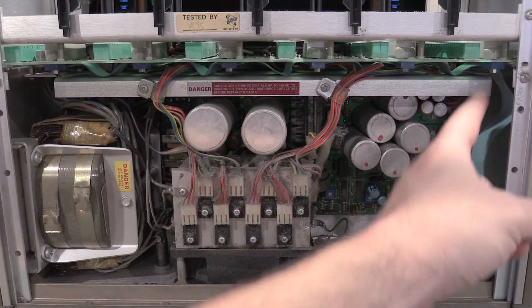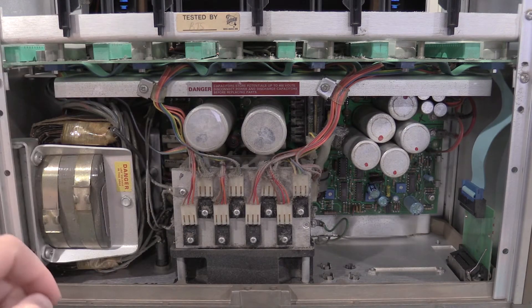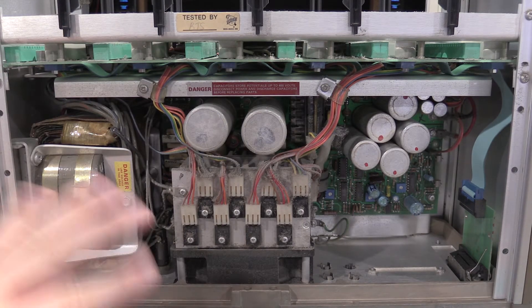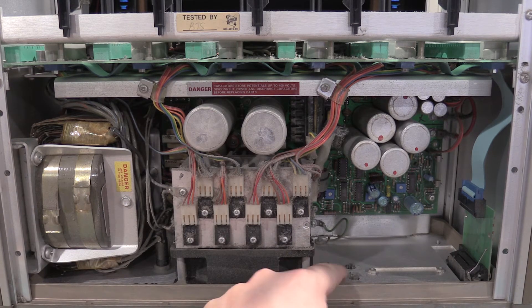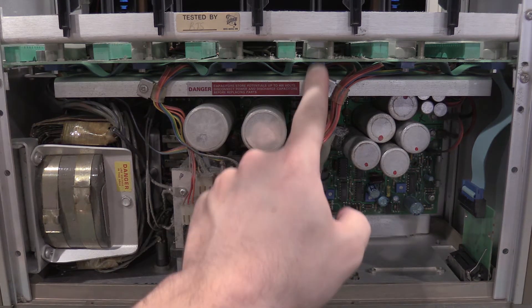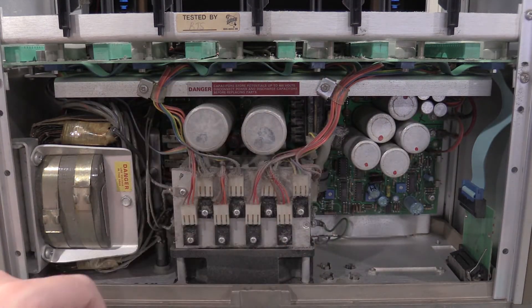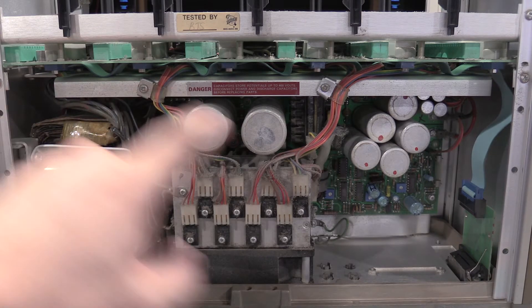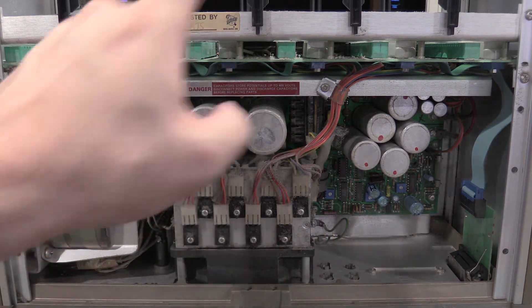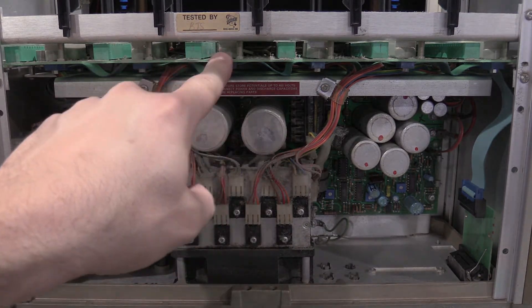This is the GPIB interface. It comes in and it just literally daisy chains to the plug-ins. Those are for the 5000 series plug-ins — none of the 500 series plug-ins are GPIB. You can even get BNCs to come in here. When you buy this with the BNC option, there is no wiring for the BNCs — how you want to connect them onto this board. You can just pass them through. The interesting thing about that is the pinouts depend on the plug-ins.